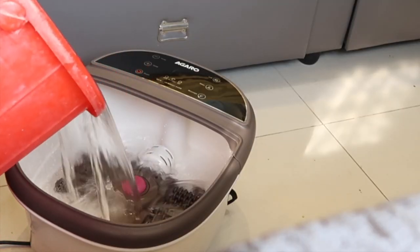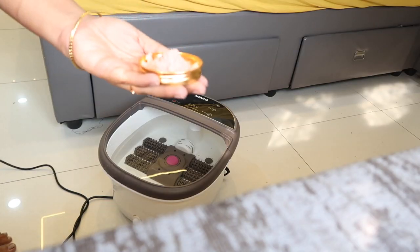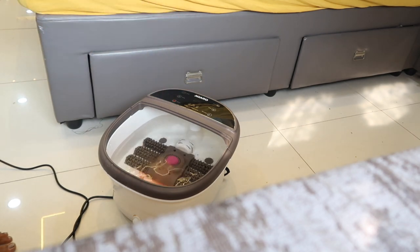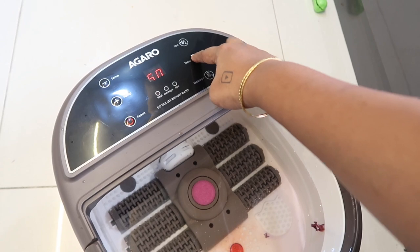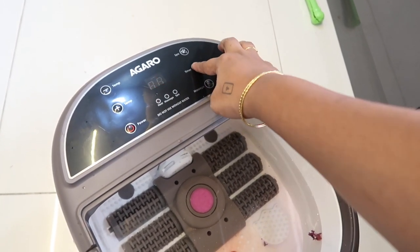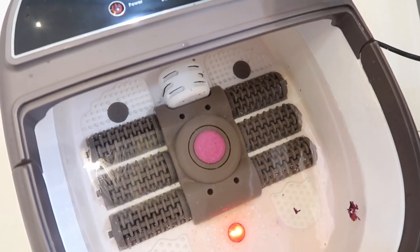First, we have a half bucket of water. Now, plug it in and turn the current on. Now we have to add bath salt — I will add rose bath salt. Then the timer is 60. We have to add 10 minutes. Now let's see, let's use the water.